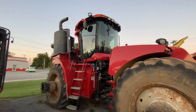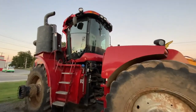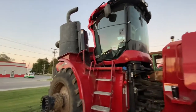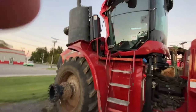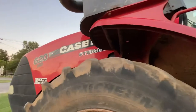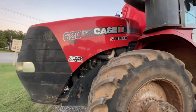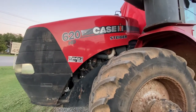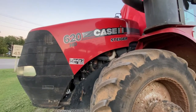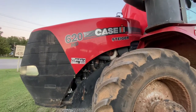This is a Steiger 620 HD. We want to inventory the engine on it and get it listed — we didn't have any in stock. It's a 2014 model with a FPT Cursor 13 engine. We do not know the hours on it. They had a light dash fire and we can't get the dash to power up without trying to arc again.